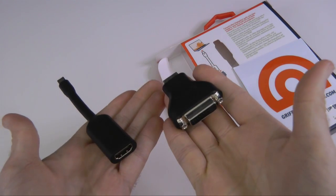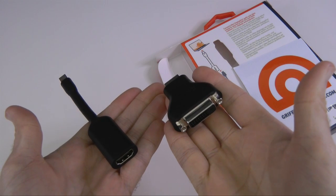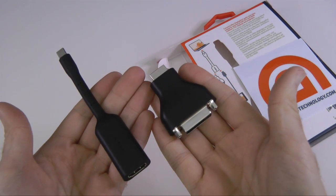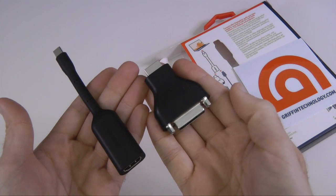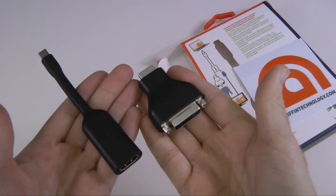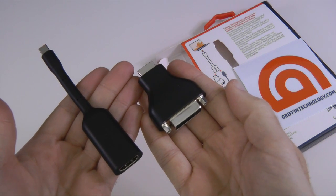It's very useful in that it gives you both HDMI and DVI connections from your mini DisplayPort connector. Very good product — check out all of Griffin's range at griffintechnology.com. If you like my videos, hit that yellow subscribe button so you don't miss out on any of my future videos.